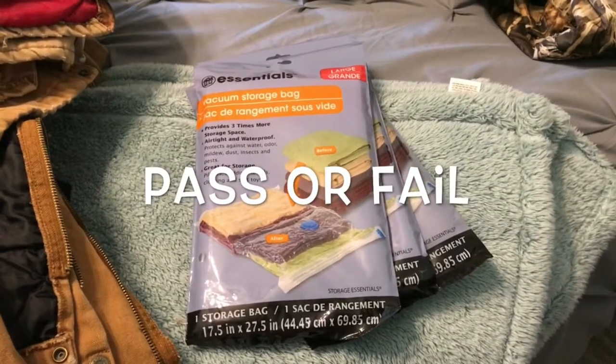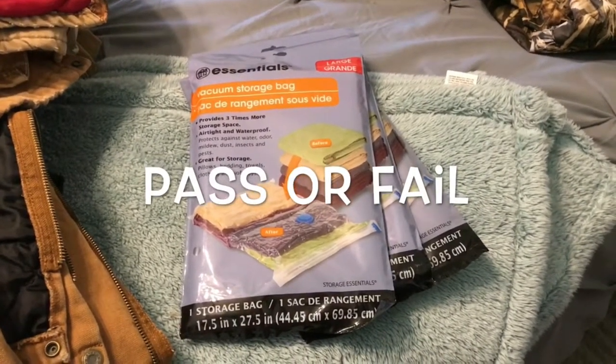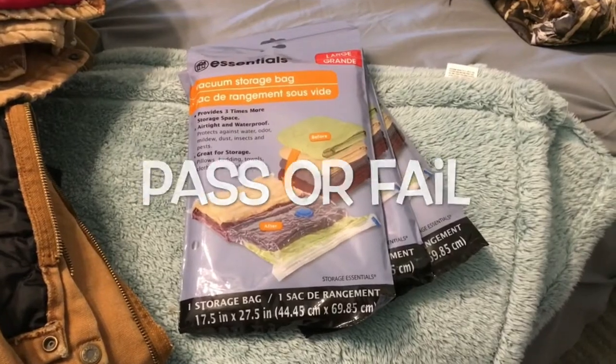Alright guys, we're going to see if these little vacuum storage bags from the Dollar Tree either pass or fail.